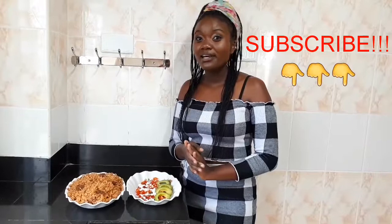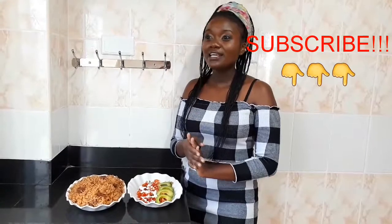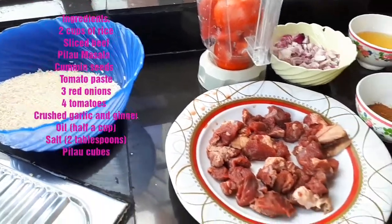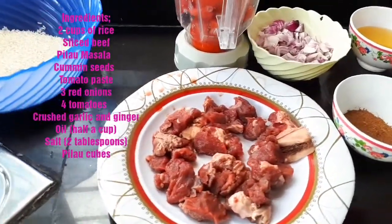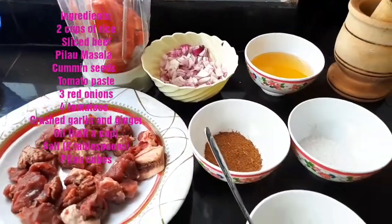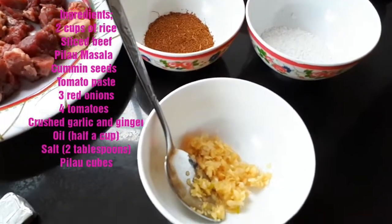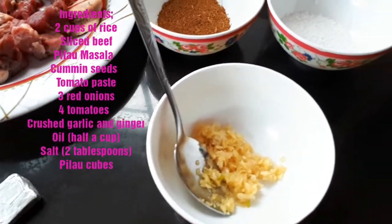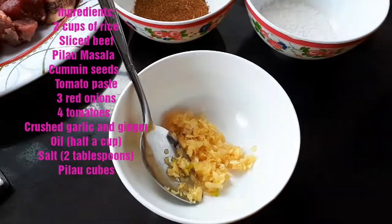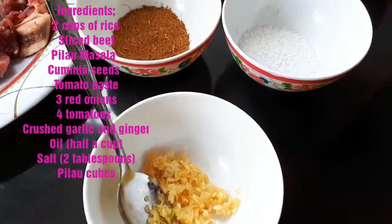Before we proceed, please don't forget to subscribe, share, and if you like this video give it a big thumbs up. The ingredients we are going to use today are: two cups of rice, sliced beef, pilau masala, cumin seeds, tomato paste, three red onions, four tomatoes, crushed garlic and ginger, half a cup of oil, two tablespoons of salt, and finally pilau cubes.